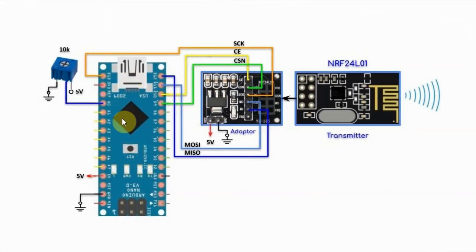The adapter is interfaced with the Arduino using an SPI connection, where the chip enable is connected to pin D10, the chip select not is connected to D9, the clock is connected to D13, the master out slave input is connected to D11, and the master in slave output is connected to D12. We also have a 10K potentiometer connected to analog line A0 of the Arduino.